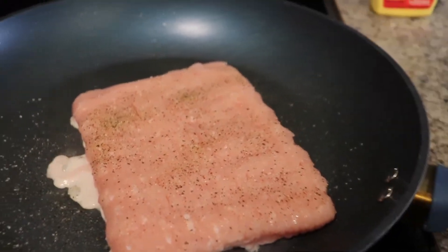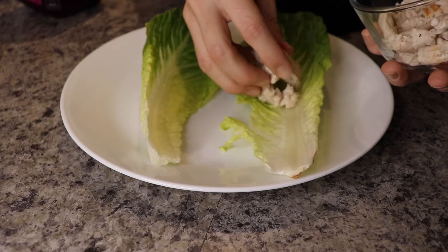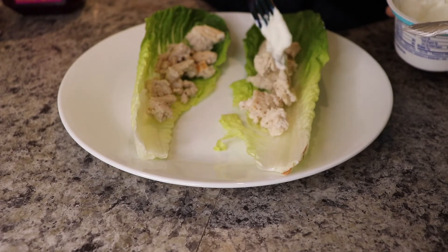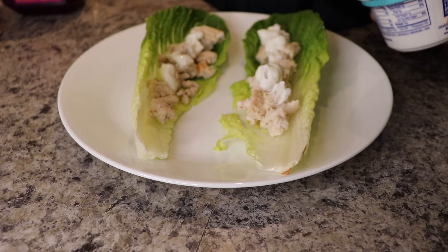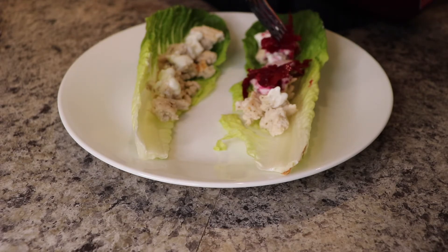We've got the turkey cooking up — I put some salt and pepper on it and I like to cook one side before I mash it up. I'm going to separate that. Now let's assemble our lettuce wraps — romaine hearts down, add some turkey to each. Then a little bit of our non-fat Greek yogurt, which is pretty much a great alternative for sour cream; it has that sour cheesy taste and a lot less calories. I'm also going to add a little bit of my fermented beets on top — they add some great color to your food and they taste so good.